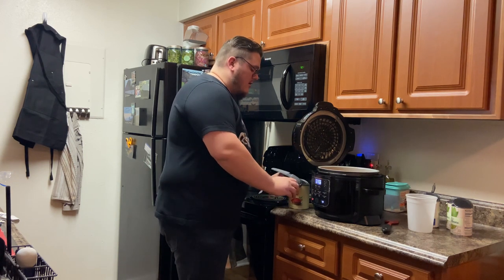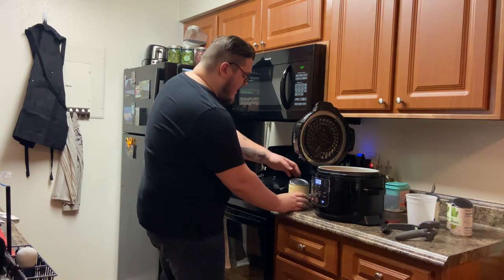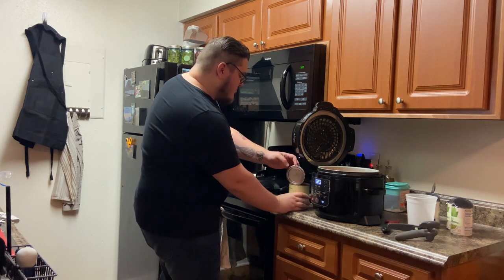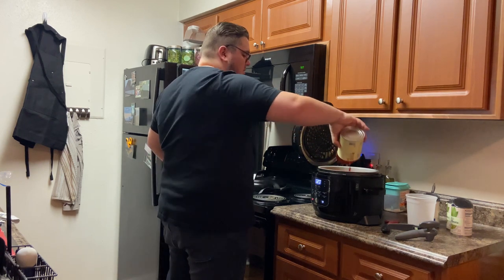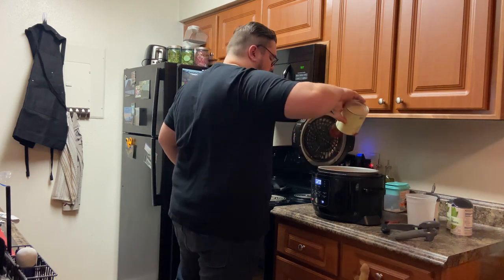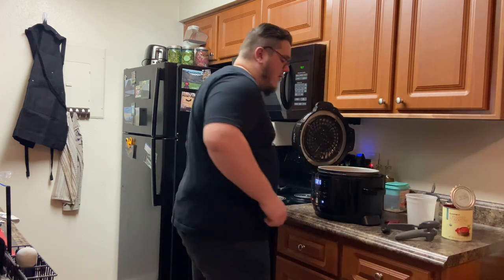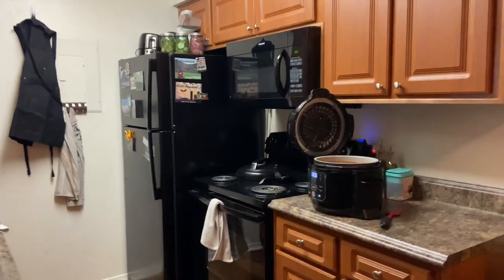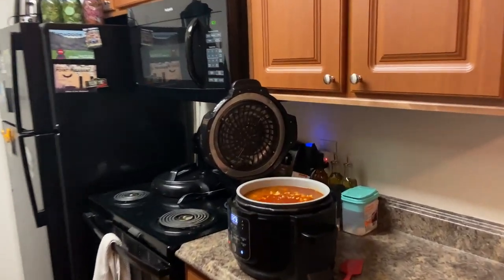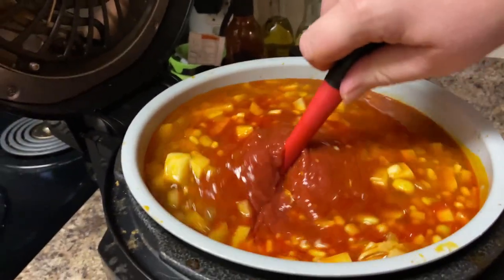You're going to add one 28-ounce can of crushed tomatoes with tomato puree. I'm going to add all that in. Let me show you what this should look like — it should look like this. Go ahead and stir all this in and let it go.